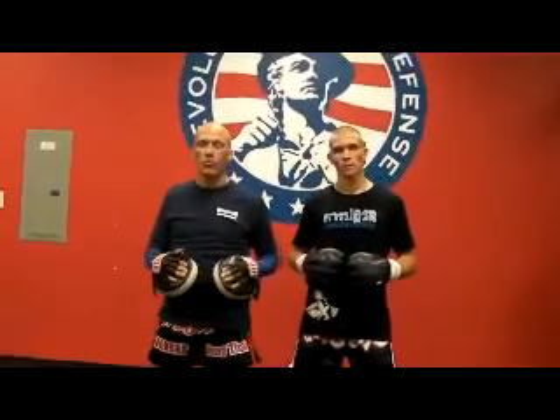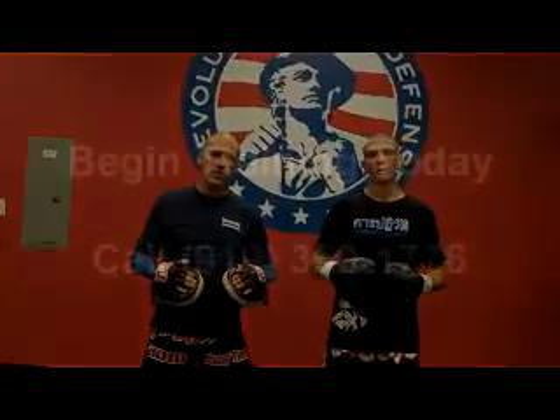So that's the drill — learning the count, moving the head, keeping our head in the game — working out real well. If you have any questions, hit us up at revolutionselfdefense.com. Add this into your training. If you don't have a gym to train out of, come check us out — again, revolutionselfdefense.com. Thanks a lot.